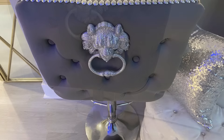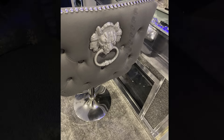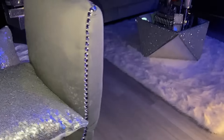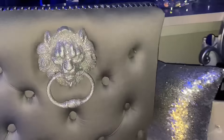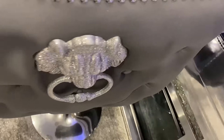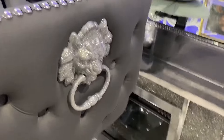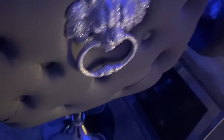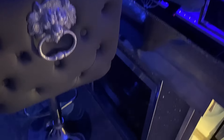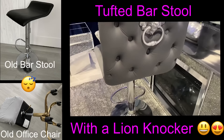Now my awesome barstool is complete. I love how easy this was to make. This is one of the easiest DIYs I have ever done when it comes to furniture, because all I did was just transfer one top from an office chair to the base of a regular barstool. I just cannot get over the fact that I used items that I already had at home to recreate a beautiful barstool for myself.